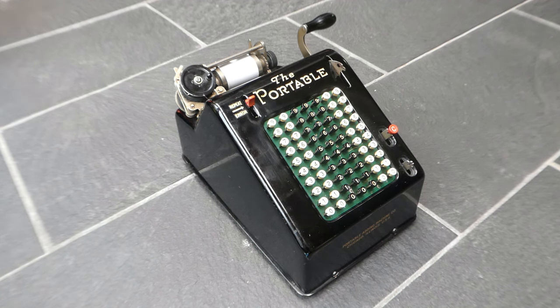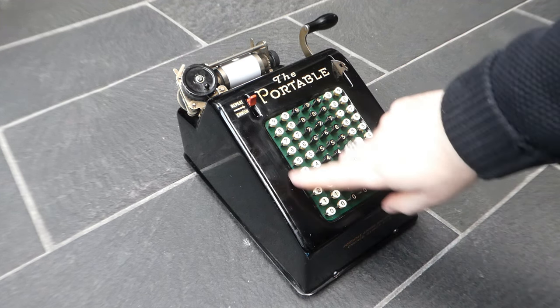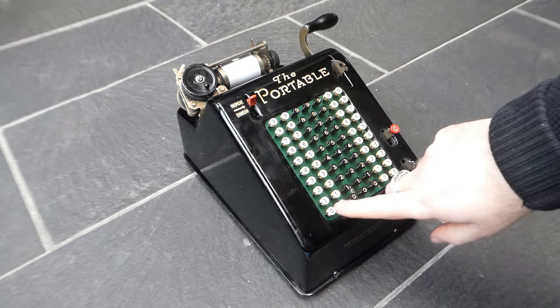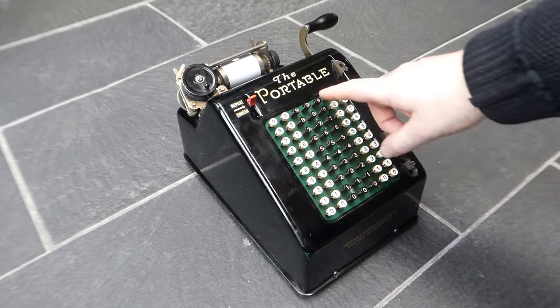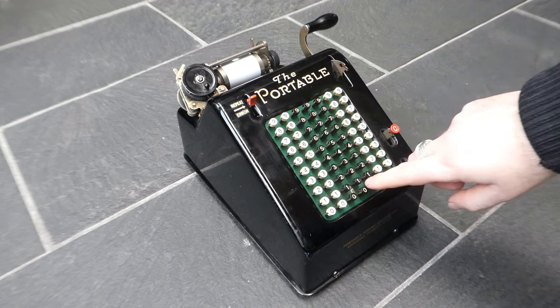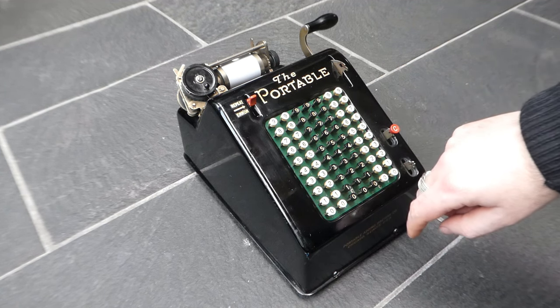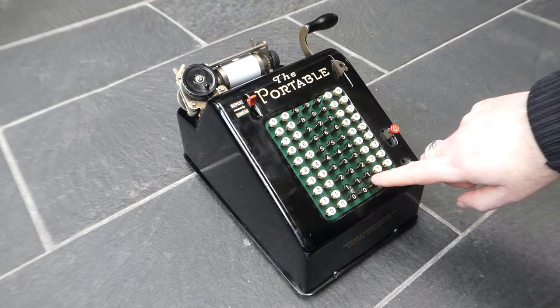In order to make this machine as cheap as possible to manufacture, a lot of clever simplifications were made in its design. The bottom row of the keyboard are actual zeros, not just column clearing buttons, because if you enter a number that includes zeros, you do actually have to press these buttons, because otherwise they don't get printed.